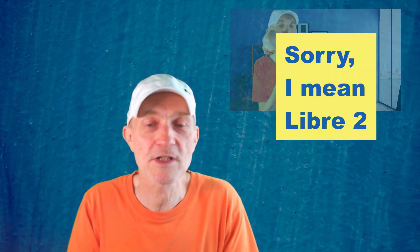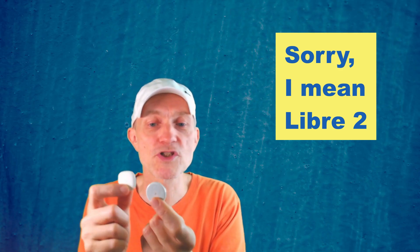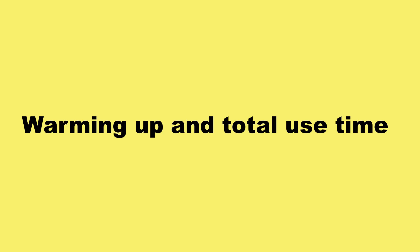Once it's on your arm, the sensor is similar in size to the Libre 3 — I hold them here for comparison. The shape is a little bit different; actually it's quite a nice shape, like a rounded rectangle. The warm-up time of the Simplera is two hours, which is longer than some of the other sensors on the market.